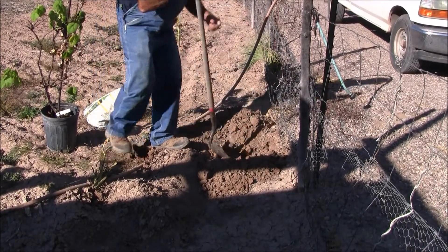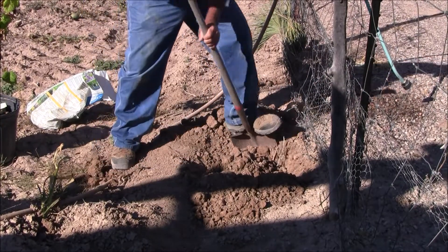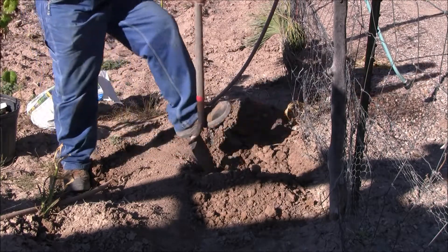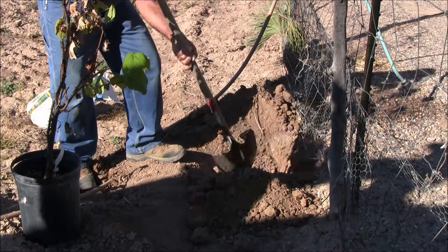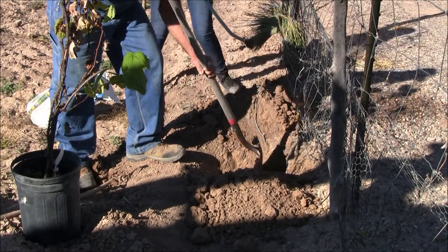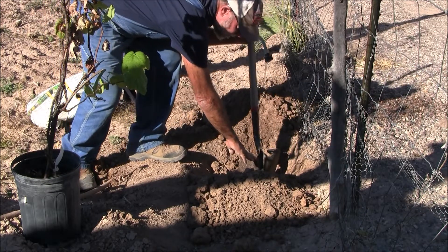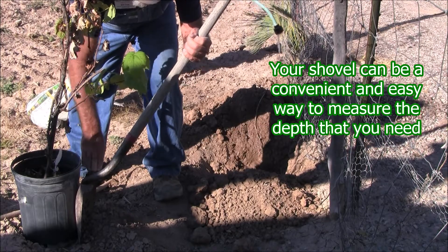I'm planting this pretty close to this fence because my aim is to use the fence as a trellis. Make the hole nice and wide and fluff up the soil. I like to think of it less as digging a hole and more as digging a home. We only want to loosen and amend the soil to the depth of the root ball itself. We want to plant the root ball flush with the finished grade. A quick and easy way to measure is to take your shovel, check how deep your hole is, then check how deep your root ball is — and I say root ball, not necessarily the pot.